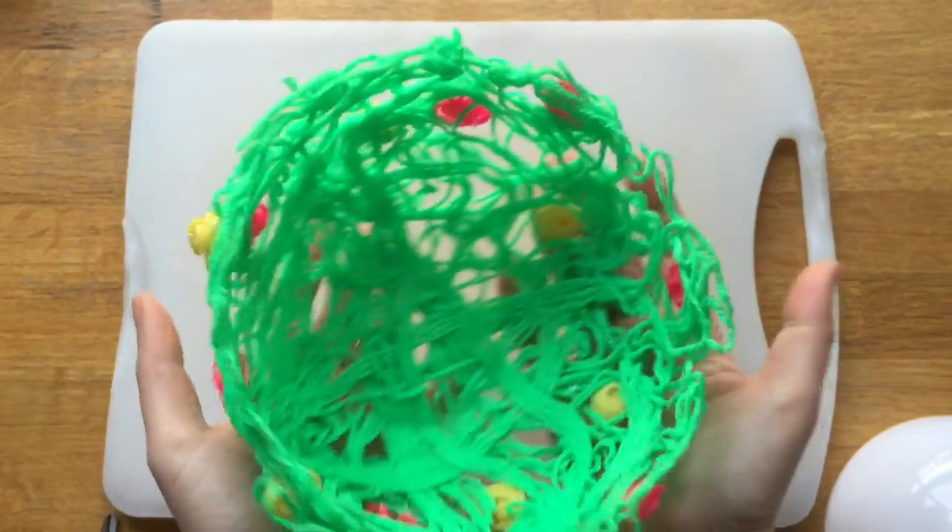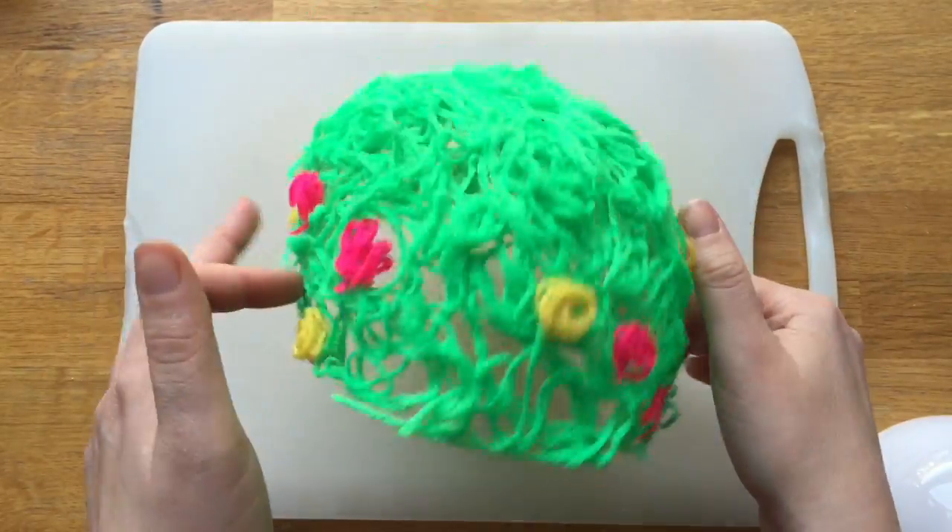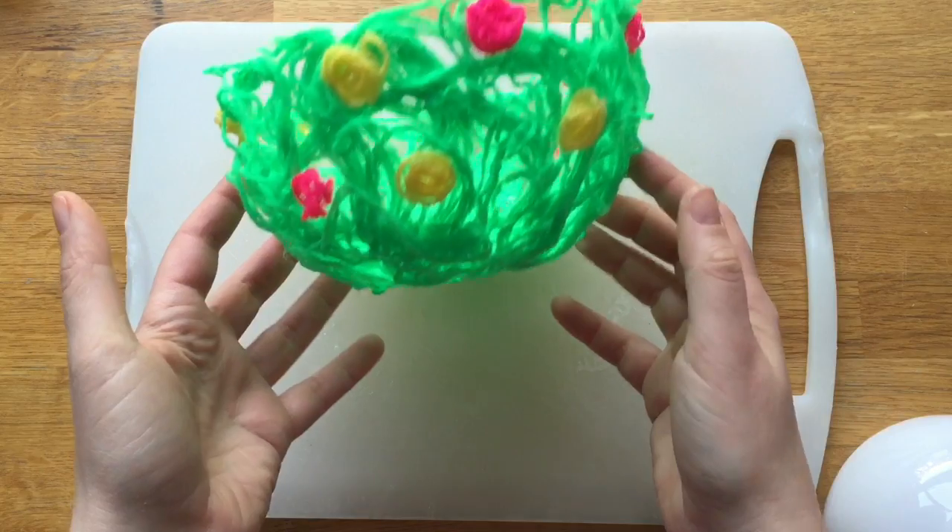Hello and welcome to Red Ted Art. Today I'm going to show you how to make this really lovely spring yarn bowl.